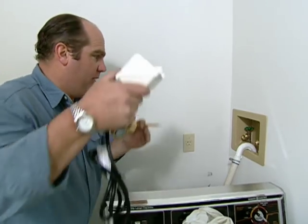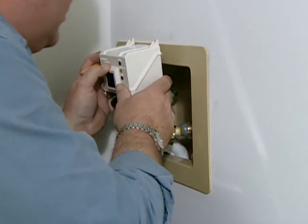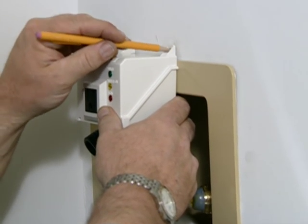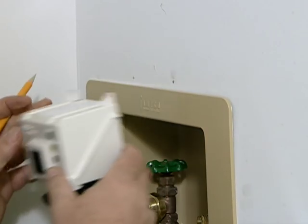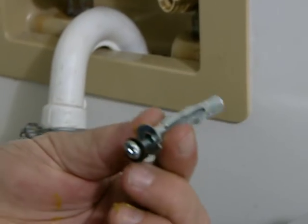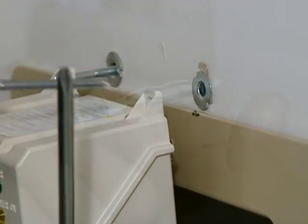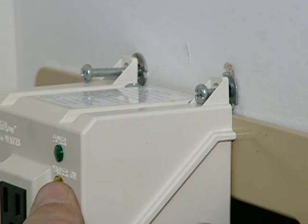The shutoff valve will anchor to the wall. So before I make my final connections, I just need to mark these holes so I can drill. Now with this hollow wall anchor, when we push it in the wall and tighten up that screw, these wings will expand and really hold the valve tight to the wall.